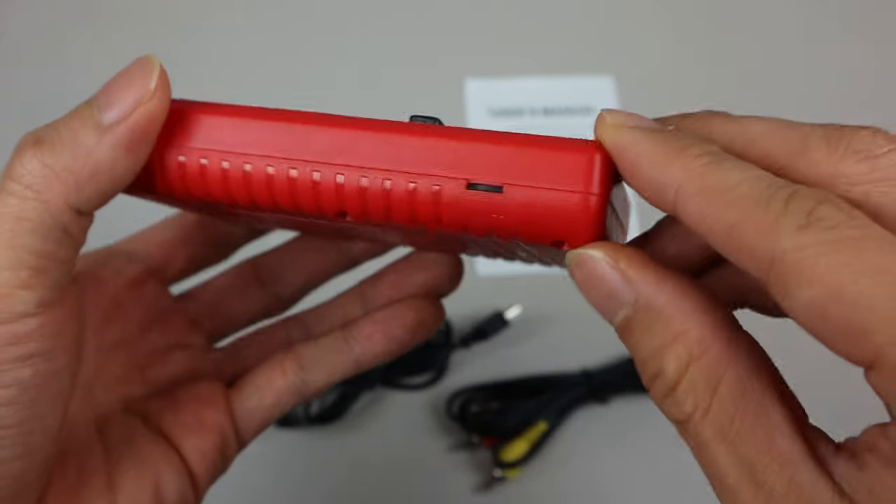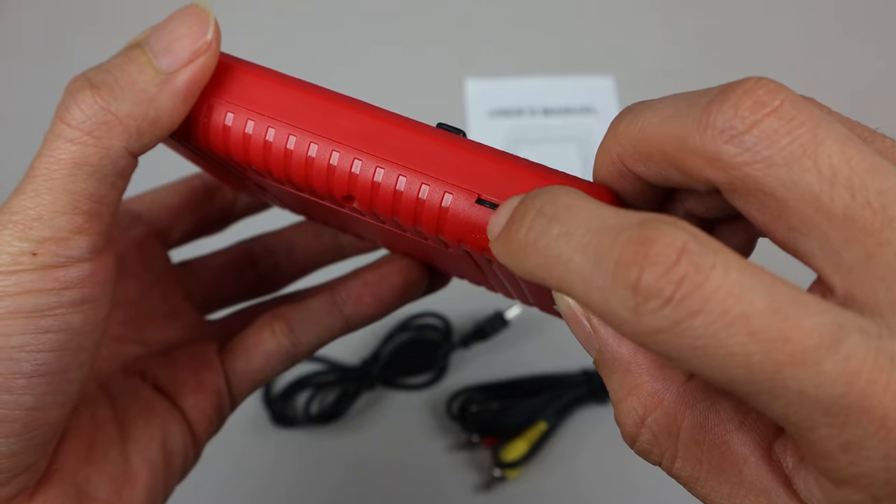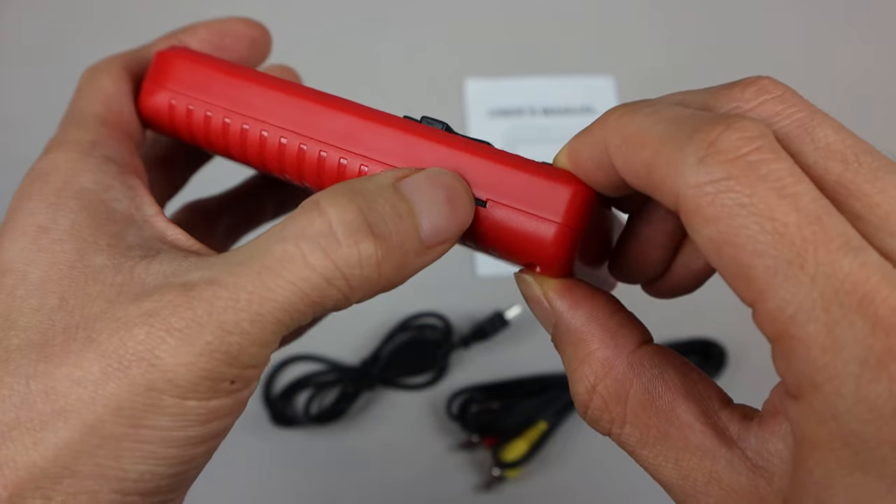On the lower left-hand side is the volume adjustment dial, though it doesn't stick out that much, so it's a bit tricky to grip.